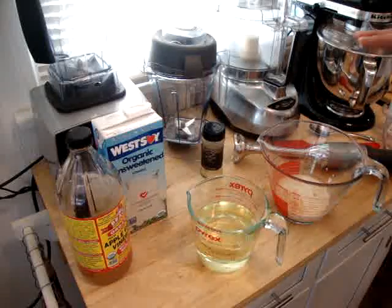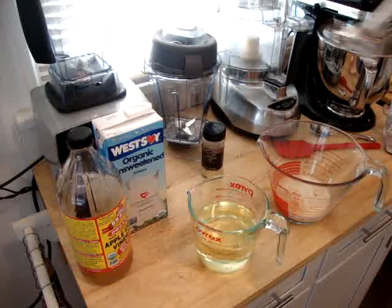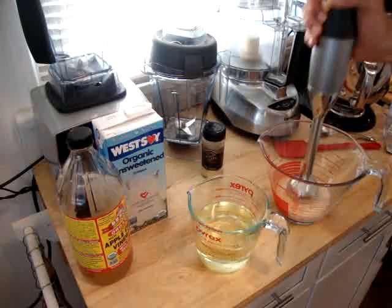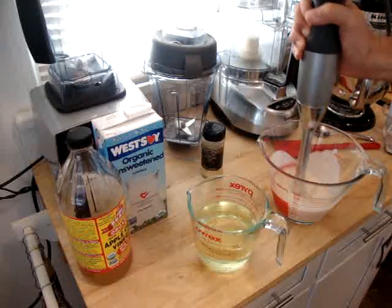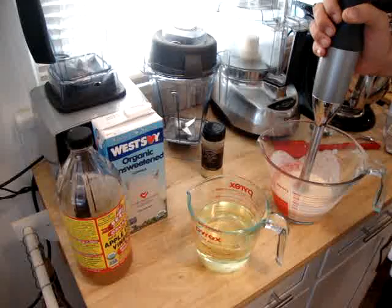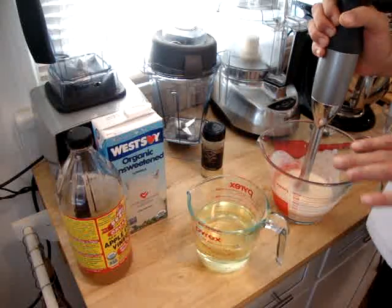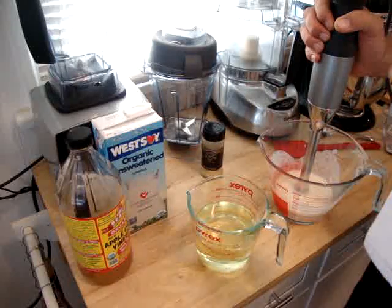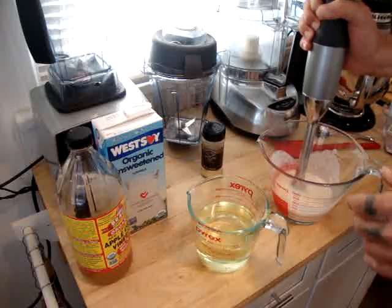All the measurements for the mayonnaise are in both of my cookbooks. To start, you're going to put your ingredients in and blast it with the immersion blender. This process is going to be a little noisy. What you want to do is add the oil slowly — you don't have to drip it in, just add it slowly because you don't want to break the emulsion.